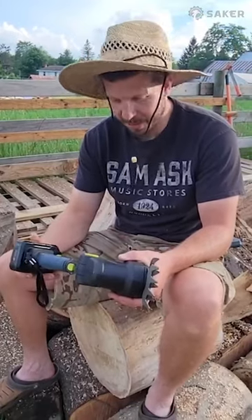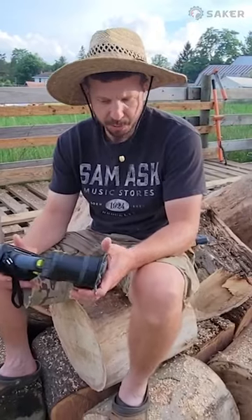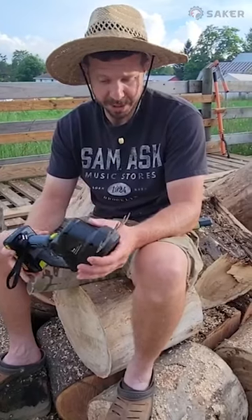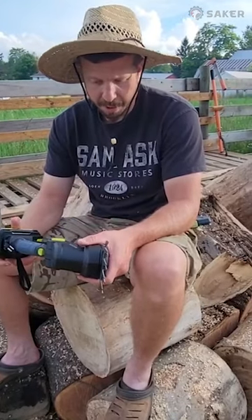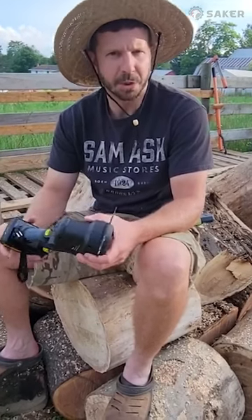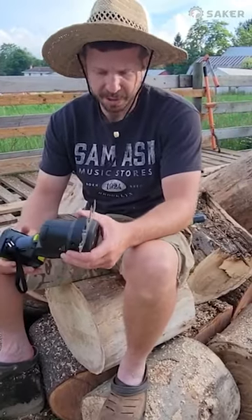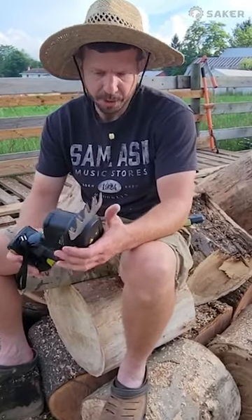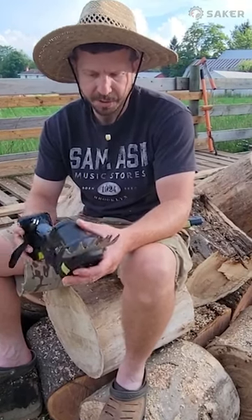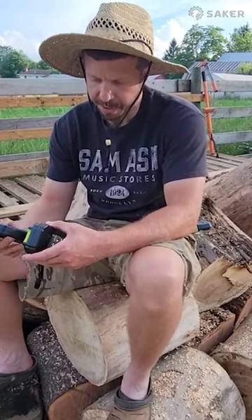Alright, so what do we think about this thing? I think for the average homeowner or a small gardener, this tool would be great. For someone like me with excavating and a large property, we don't have many hedges here, but I could see us using it from time to time — trimming around some of the bushes we mow or some of the trees that hang low. You could see that it clipped those pines just fine. I probably wouldn't go out and purchase this tool myself, but I want to thank Saker for sending me this — this is the second product they've sent me.